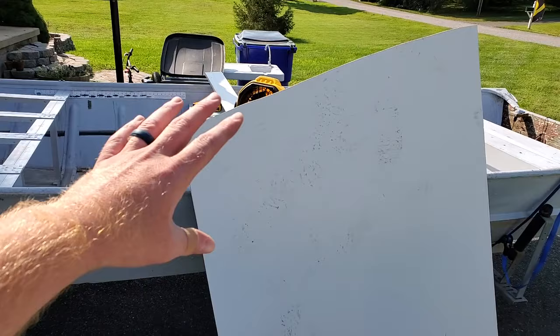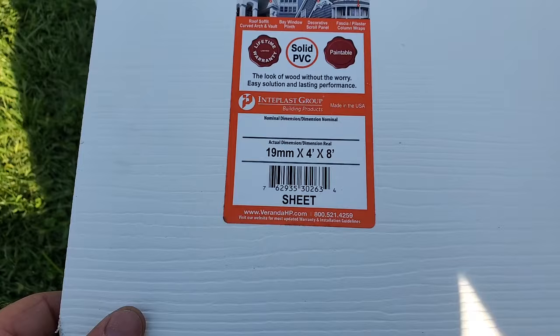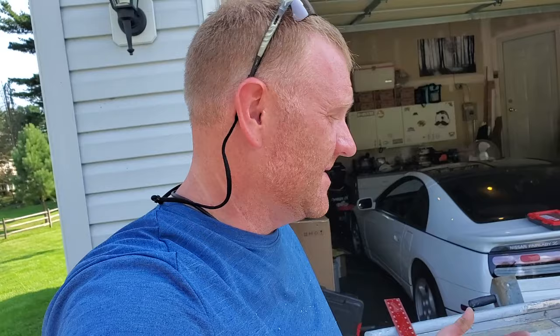For the decking, I already have it cut out and it's actually solid PVC — a high-performance cellular PVC sheet. Everything I bought is from Home Depot. I don't know if it's lighter or heavier than three-quarter inch plywood, but once it's cut up it doesn't feel too bad.